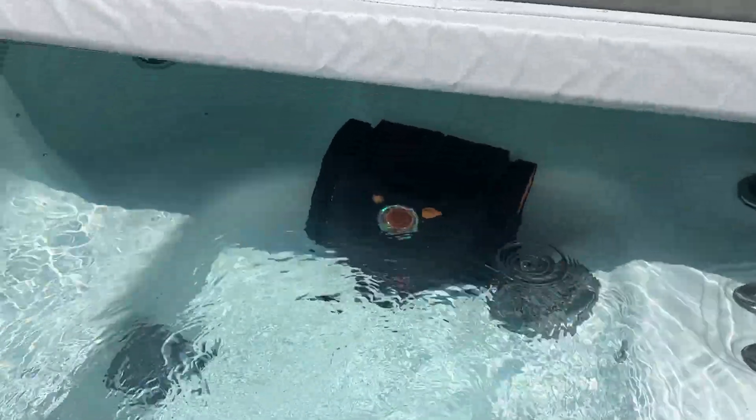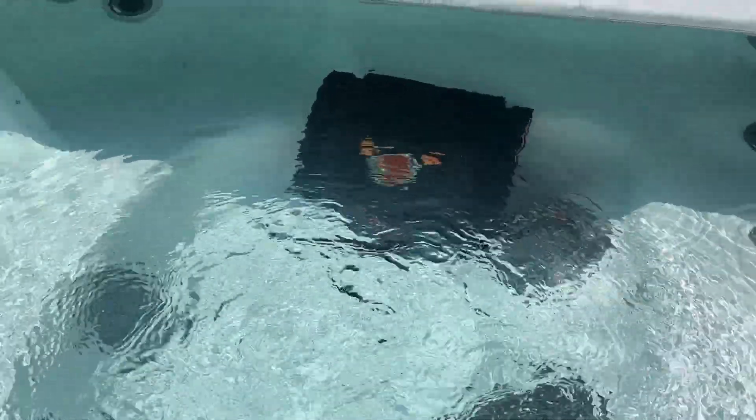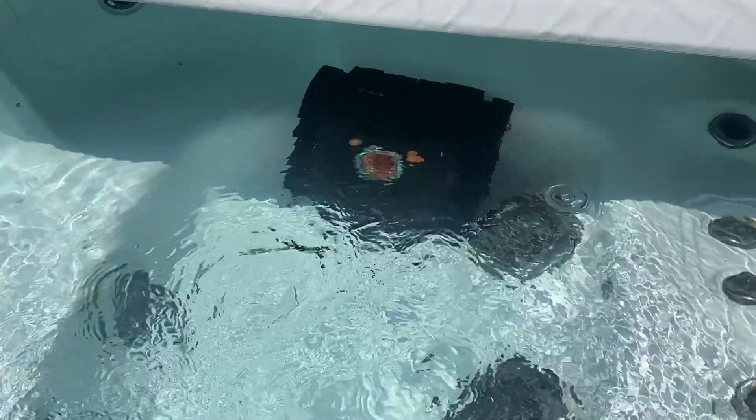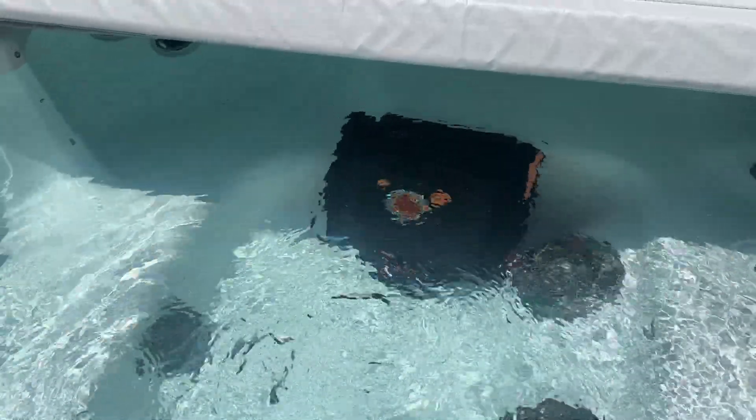It has a fast charge of two and a half hours and will run for 150 to 180 minutes. It cleans 93 gallons per minute.